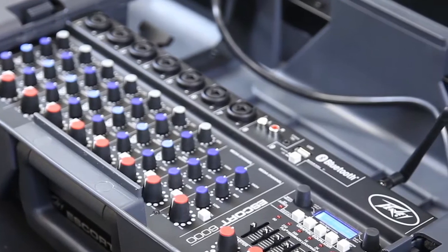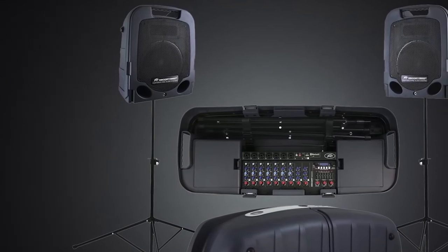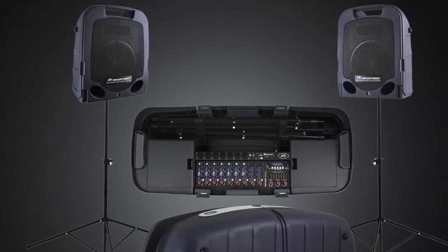With a variety of 6.35mm and XLR inputs, and inputs for RCA and 3.5mm cables, the PV Escort 5000 can handle a combined 500 watts of amplification or 250 watts per channel. There are 31 effects available, including reverb, delay, chorus, and enhancer.